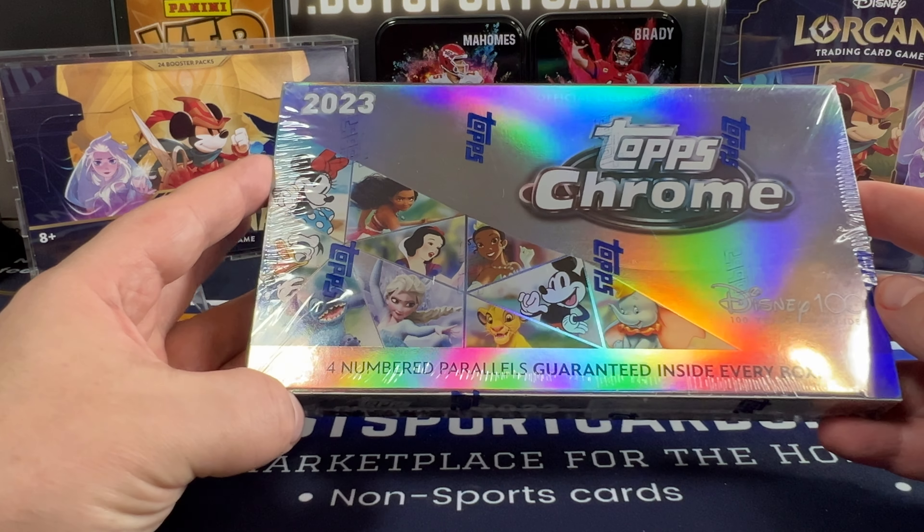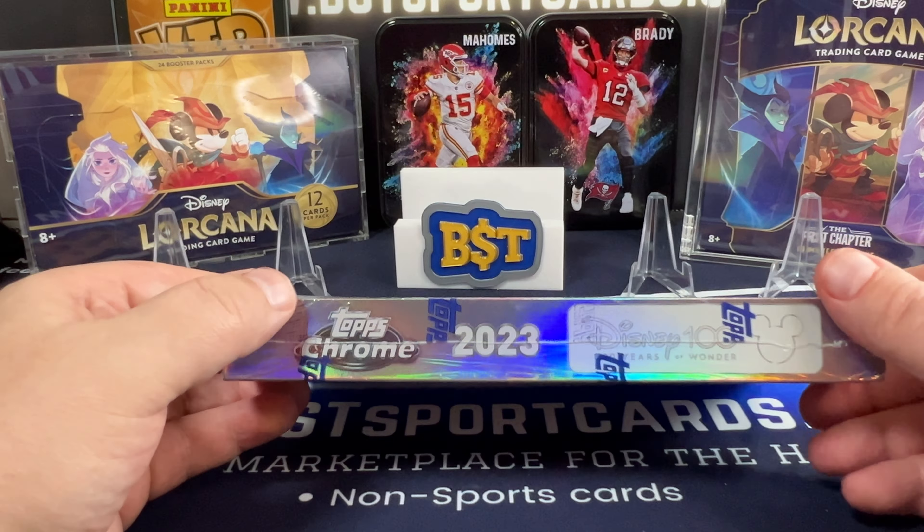Hey everyone, it's Jeremy with BST Sport Cards. Today I'm ripping a hobby box of the 2023 Topps Chrome Disney 100. This is a UK-only product — I was able to get my hands on some and have it drop shipped to me here in the US. You are looking for four numbered parallels guaranteed in this.